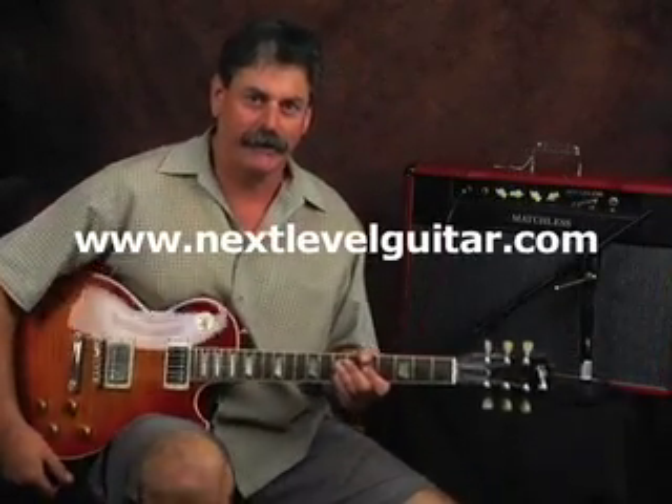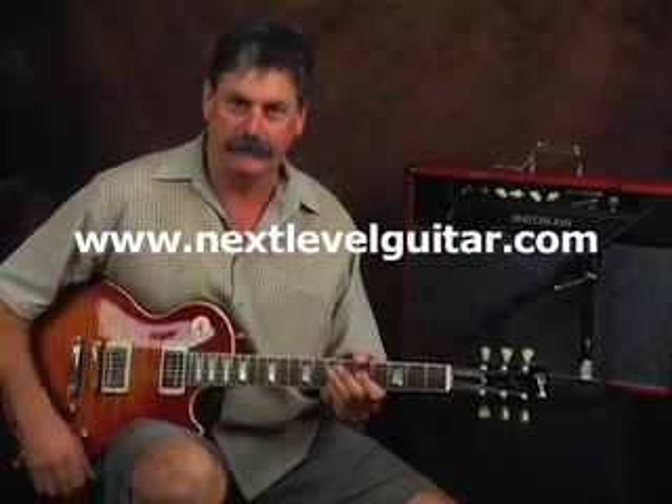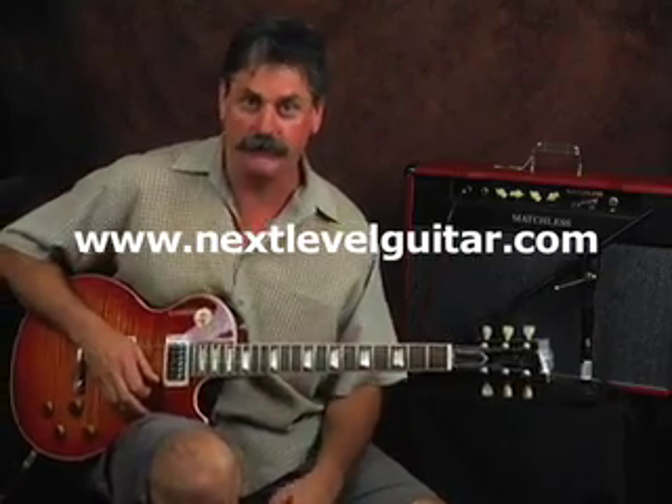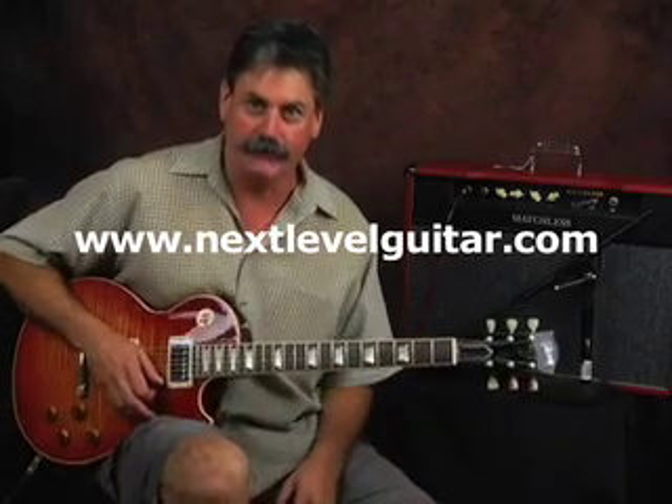Howdy, this is Timo with Next Level Guitar. How are you guys doing today? We just played a little lick with Davon Rhythm in A minor, and I did a little lick that was pretty quick there on the G string, and I'm going to show you how to do it. It's simple.